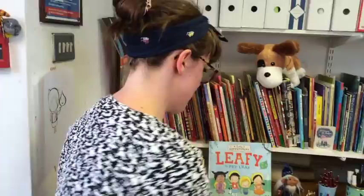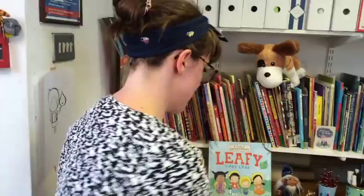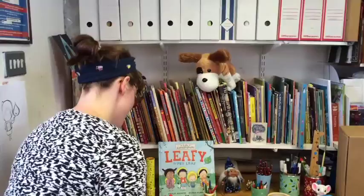Done! We've got our leaf shape. Next thing, we need to choose a crayon. Can we draw some eyes on our leaf?